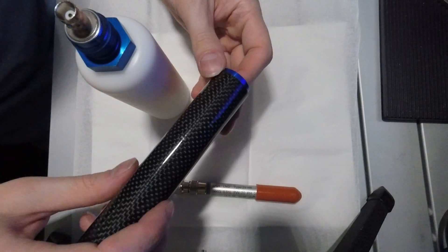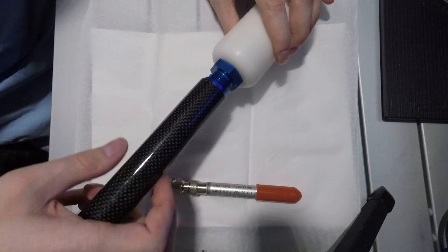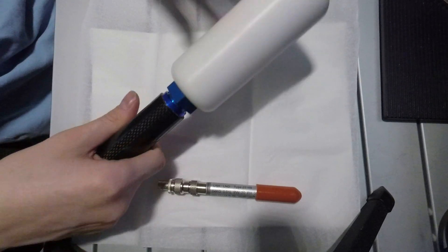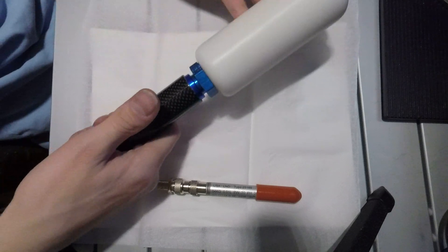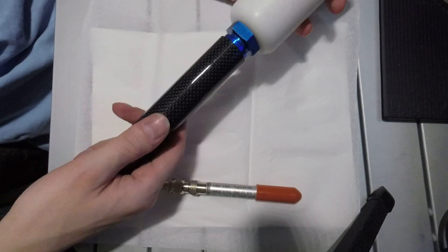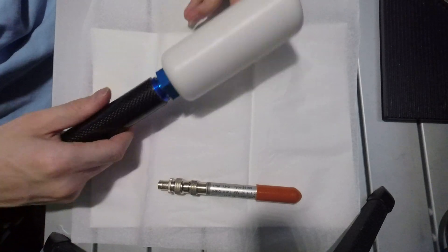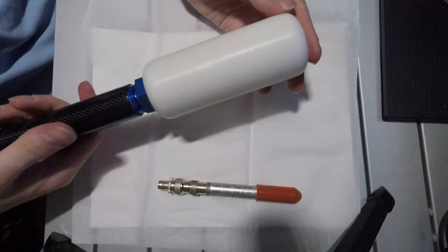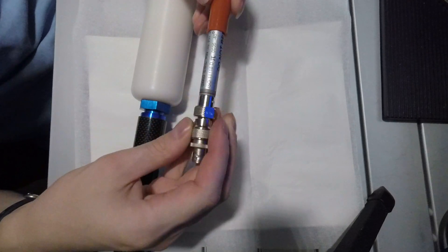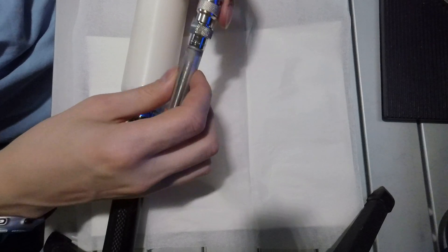I've rigged a carbon fiber handle for this probe, which threads onto the back of the moderator. You can run a BNC out the back of this handle, and this will actually fit nicely in the Ludlum probe holders on top of their counter assemblies. This is a way to fairly easily convert or retrofit an existing LND helium-3 tube to work with a Ludlum counter.